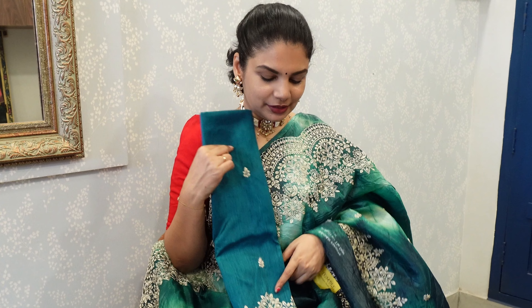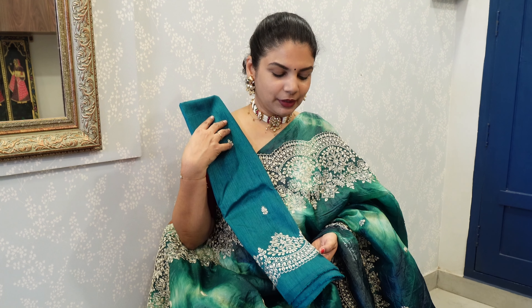Now the blouse. In the blouse, we have a sleeve with scallop work. The blouse is in raw silk. This is the scallop work — if you have a tailor, you can stretch the cut work.